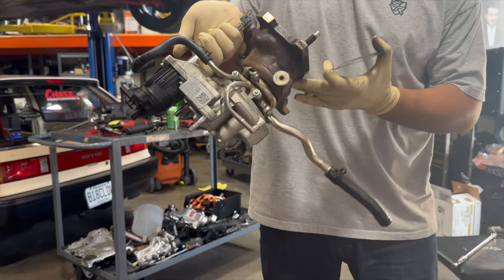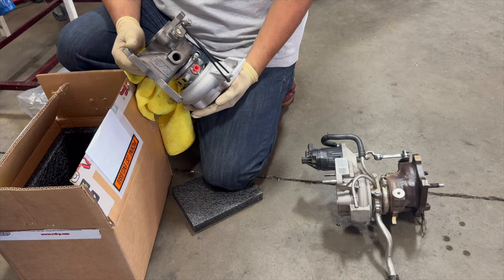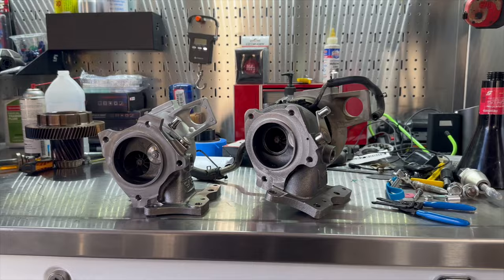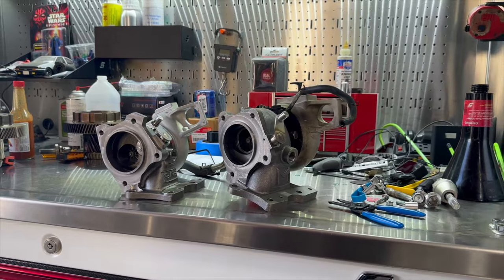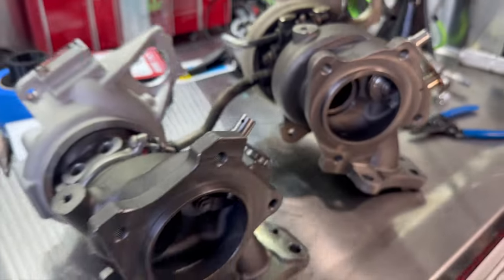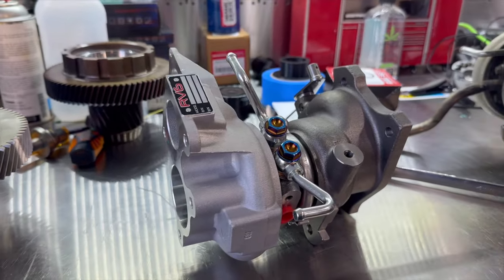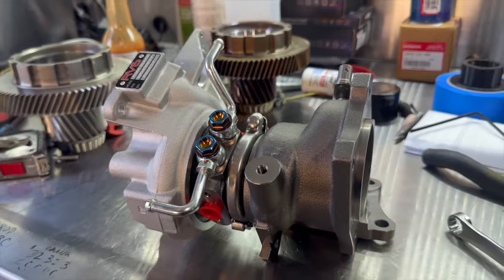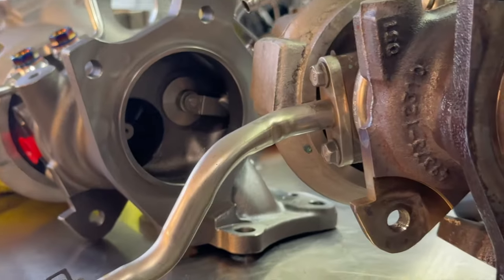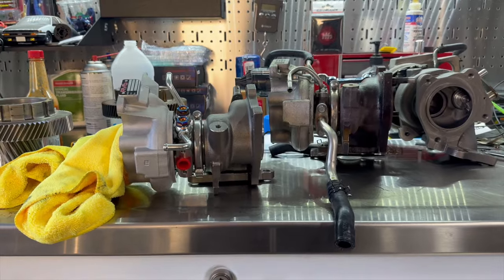Looking at the turbo up close, it is still in pretty good condition considering it's been on the car for 65,000 miles. Looking at the RV6 turbo right after seeing the stock turbo, there is a noticeable size difference. But where we did see the bigger size difference was next to the 271 W2 ball bearing turbo. The RV6 turbo is on the left, the W2 is on the right — you can clearly see the difference. Looking at the RV6 next to the stock turbo, it looks more of a difference internally than externally, because honestly it doesn't look that much bigger on the outside. It is bigger, but it's not massive like you would think.